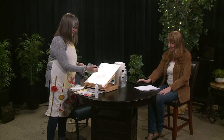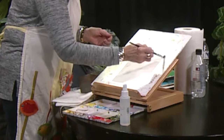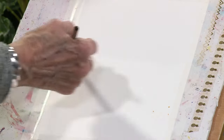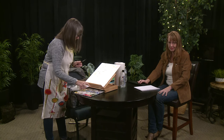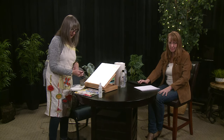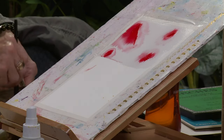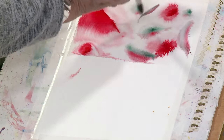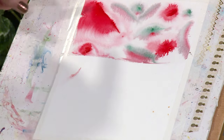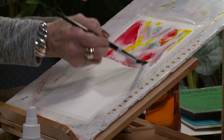So the first exercise we're going to do is going to be a really fun one. What we're going to do is wet our paper generously with some water — just wet the paper like that. After I've wet the paper, go to your favorite colors. I'm going to spray this so I have them ready. Just start plopping in some color and play around. Use some greens, plop them in, do some strokes, and just play with it — it makes its own design.